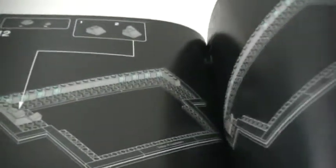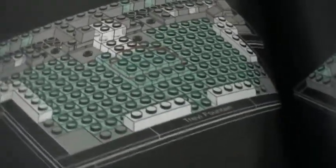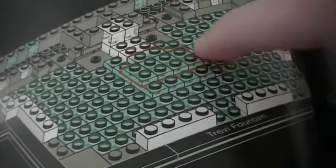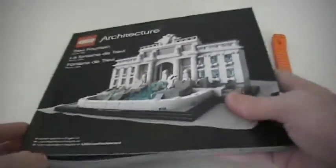What I love about the architecture sets, besides getting a brick separator and the actual set, are the instruction booklets. They're really thick and nice — the pictures in the front show the history of the Trevi Fountain, some pictures of the building of it, who designed it, and when it was built. They even have better instructions than regular LEGO sets. When you're putting in all these blue plates, they outline in red what you're adding, which I think is really cool. In the back they tell about the designer and how they went about designing this set, with a picture of him — I thought that was really cool.